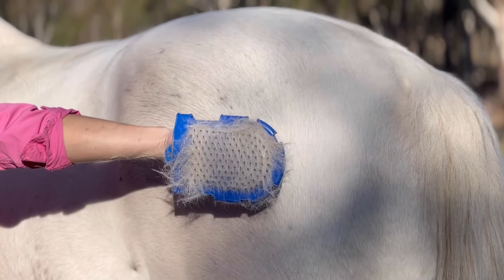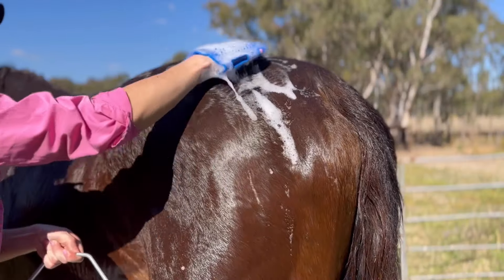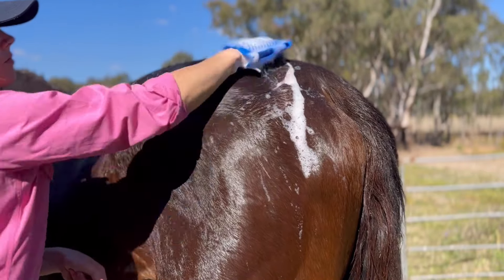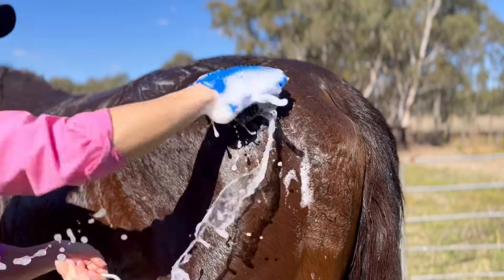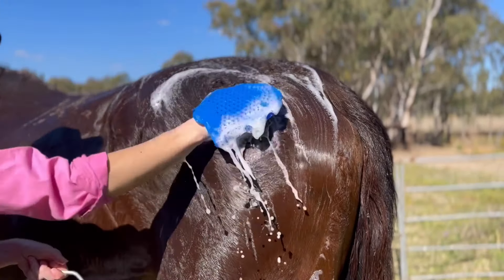Our Scrub and Groom Mitt is also perfect for use on horses with sensitive skin, as it is constructed with soft bristles that won't irritate or scratch your horse's coat. So whether you need an extra tool during bath day for your horse or a gentle grooming option, use the Scrub and Groom Mitt like so.